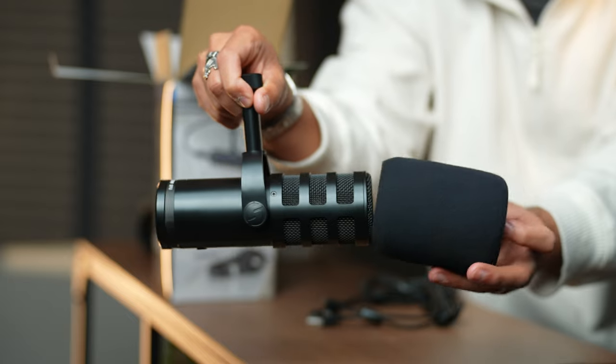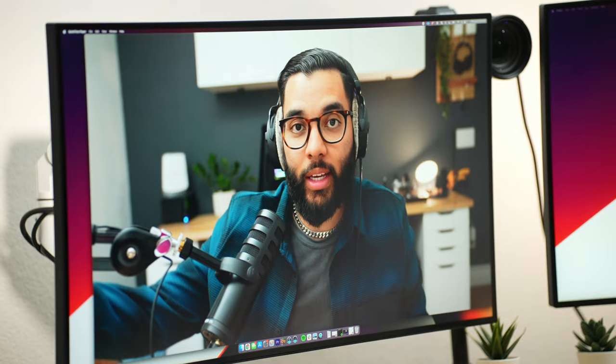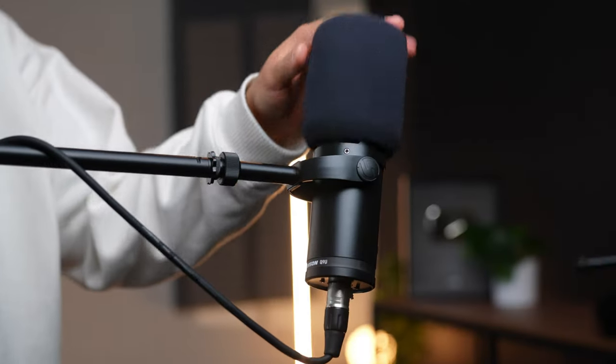The Samson Q2U is a great USB mic that plugs right into your computer or laptop, sounds amazing, comes with everything you need for about $70, and we'll post links to it in the description below. The next mic is a little bit more expensive with more features — that is the Samson Q9U, which is about a $100 mic. You're going to need a desk stand as well as a boom arm to accessorize with that mic, and it's actually one of my favorite mics and I've tested tons.